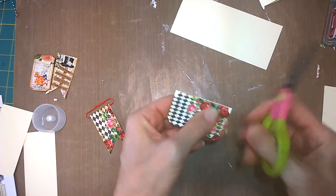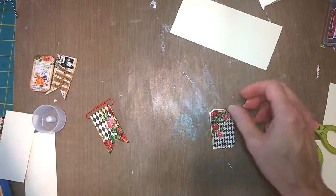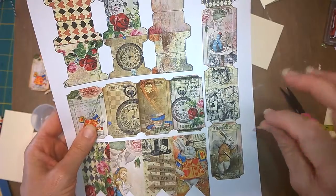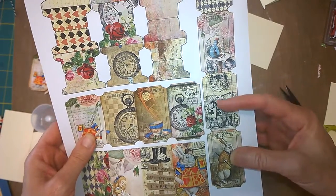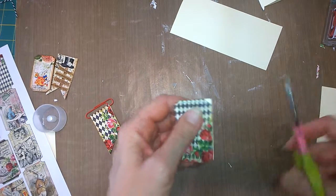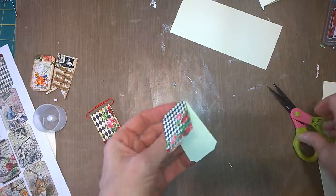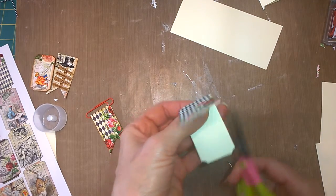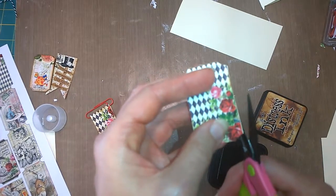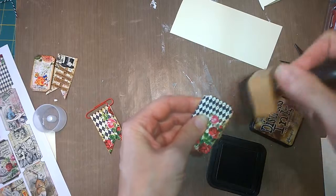So I just cut it out like that. This is just a little too far out on the edge — there we go. I'll just ink it up. It still seems like it's wanting to be trimmed — there we go. And I'll just ink up like so.